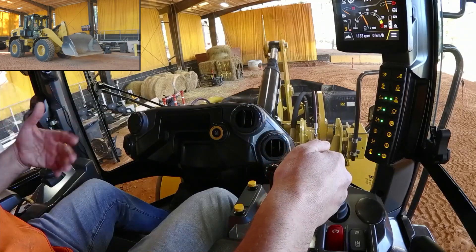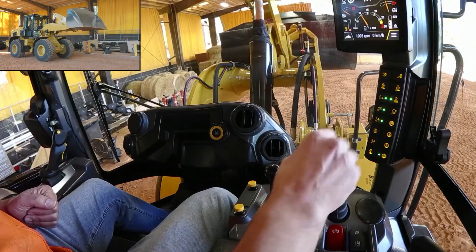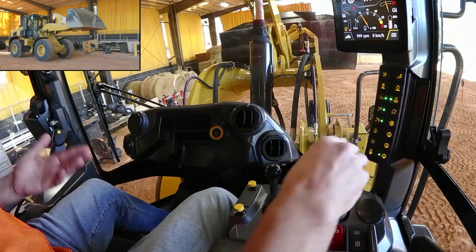Now I can come up to my target height — whether that's a trench, hopper, feed wagon, or truck — and reach over and push and hold. It will beep and I can memorize the upper position. So that quickly, I've programmed them for this bucket attachment.